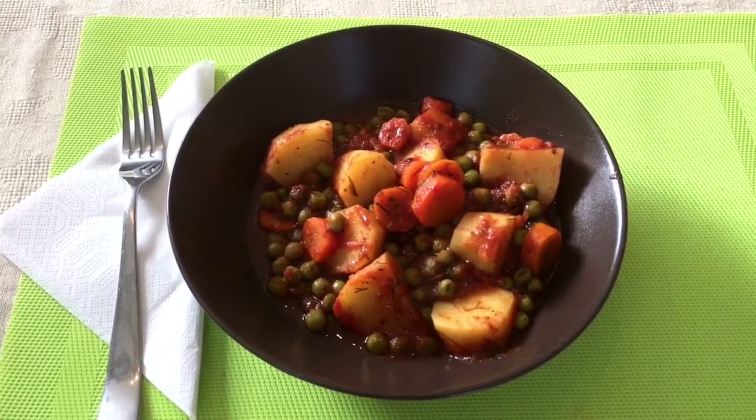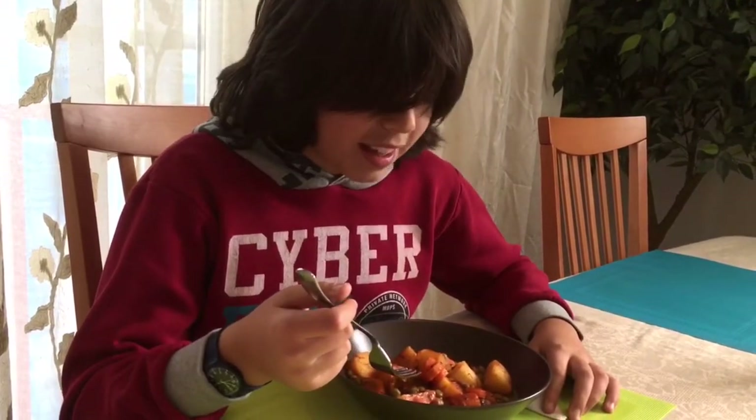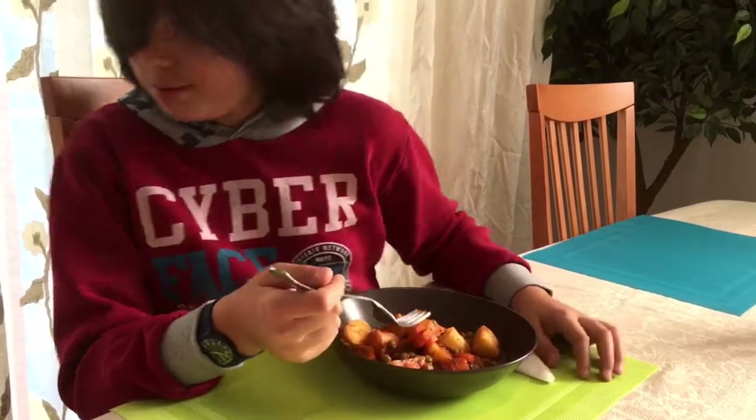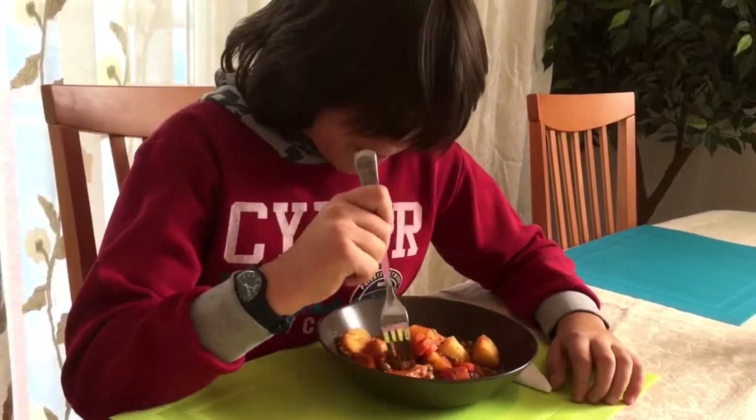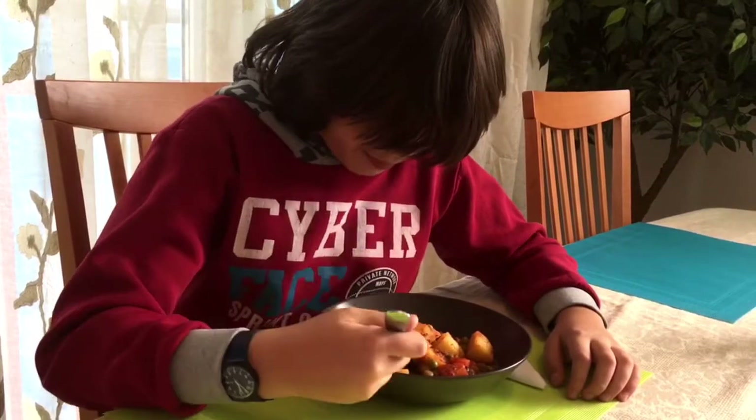This is what it looks like in the end. I'm waiting for Harry to come back from school and give us a taste test. Hi Harry! I have an announcement to make — this is the last day you'll see Harry with so much hair; he's getting a haircut today. Harry, we have peas — would you like to give us a taste test? I haven't eaten peas in a long time actually, and I haven't made them in a long time.